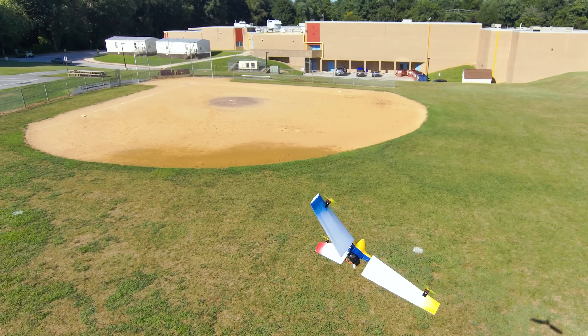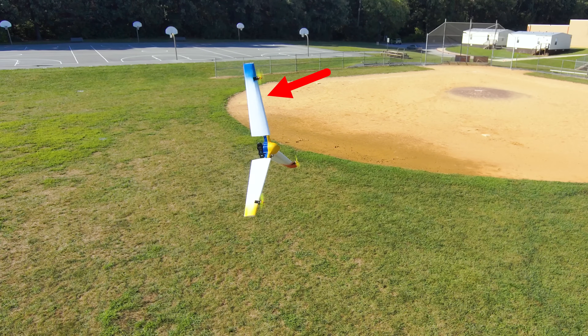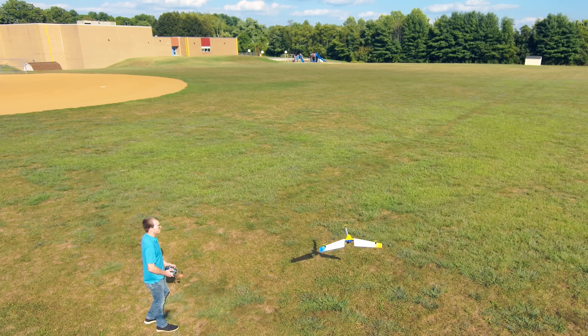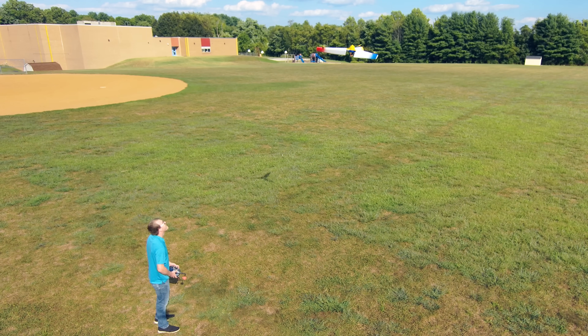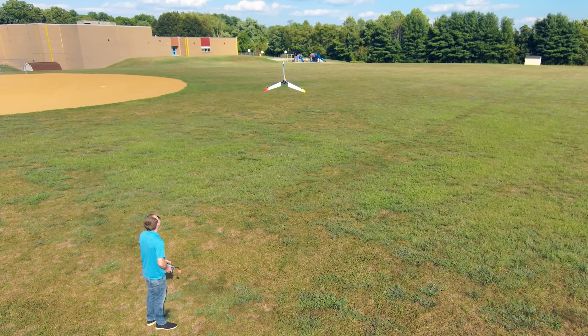The tradeoff here is that forward flight with my design will be less efficient than a bi-wing, since you have this large vertical surface remaining that creates drag but no lift. Still, a multimodal design like this can offer many benefits over regular multirotors or airplanes, which is why I'm so interested in it.